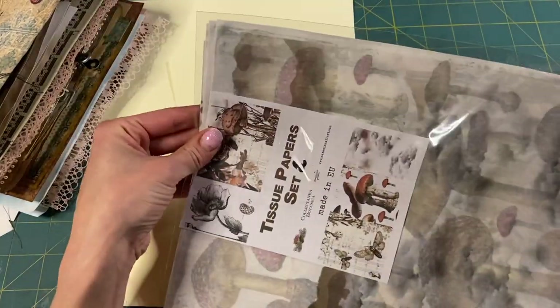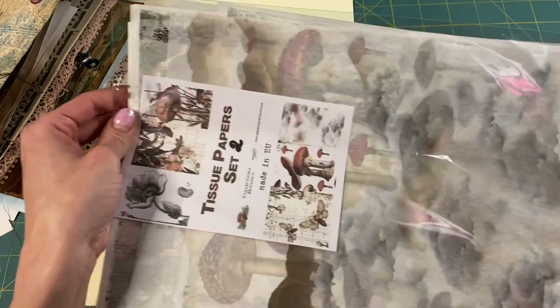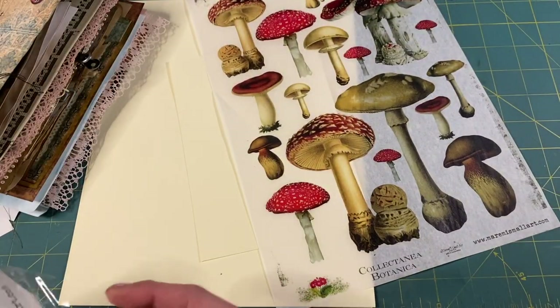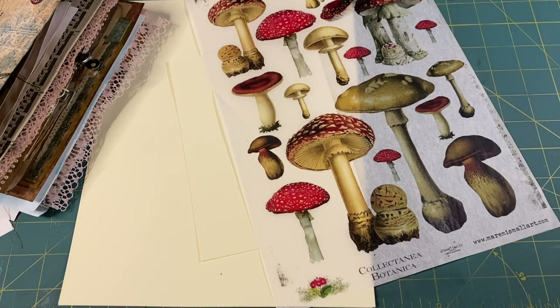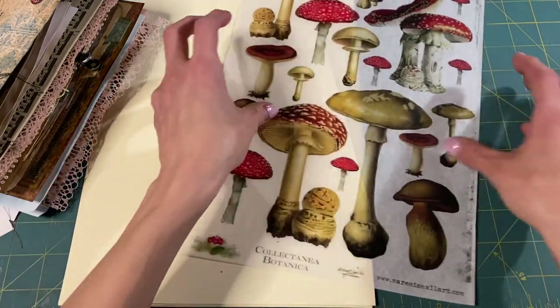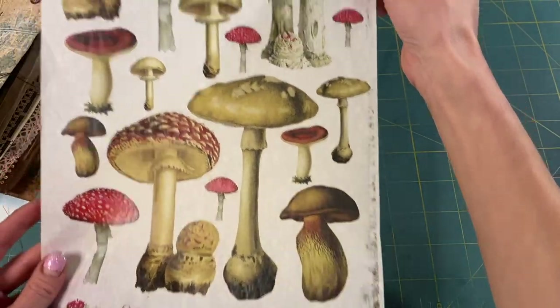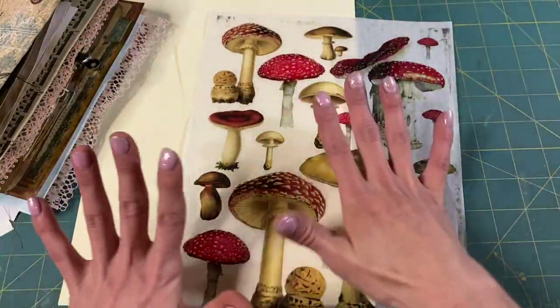I hoard them — I have a few packs but I really do hoard them. Oh my goodness, look at those. Those are gorgeous. Wow, I'm so impressed. Those are stunning.